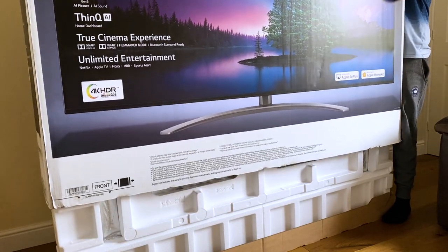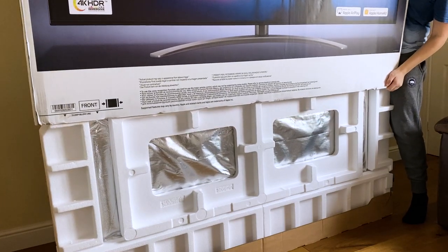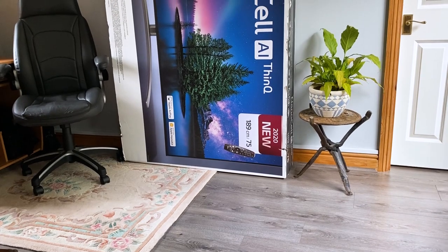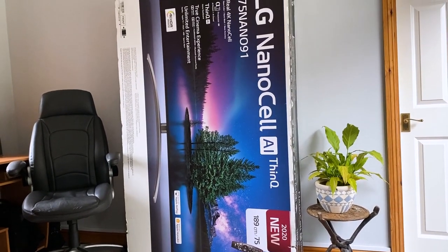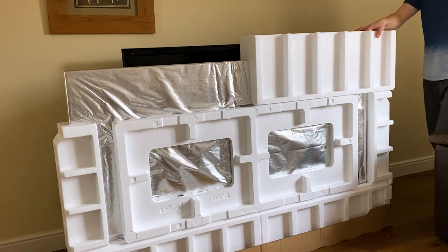Before we get into the setup process, I must stress that if you're getting yourself a new TV of this size, please get some assistance — doing this alone was quite frankly very difficult. This particular LG NanoCell model is available in four sizes between 55 and 86 inches, all of which come with a stand and can also be wall mounted.